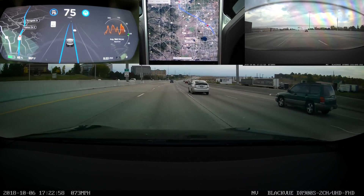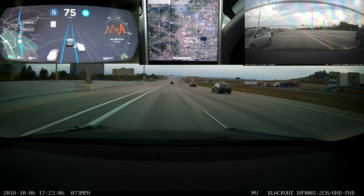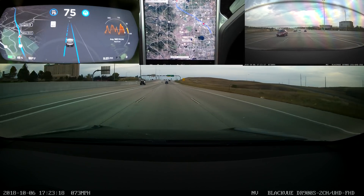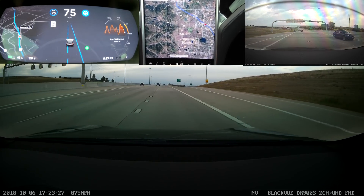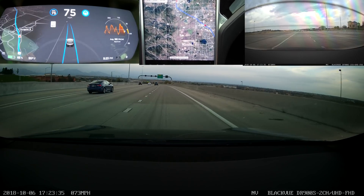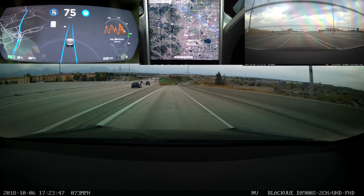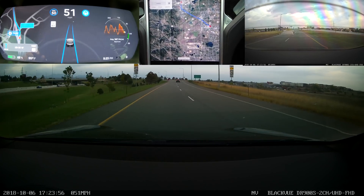That double-white to dashed-line lane change recognition is sweet. These are obvious precursors to the functionality of being able to automatically negotiate highway interchanges and exits. This is doing really well. The car is starting to slow down for the exit — the pieces are all just starting to come together.